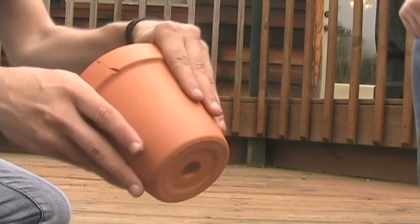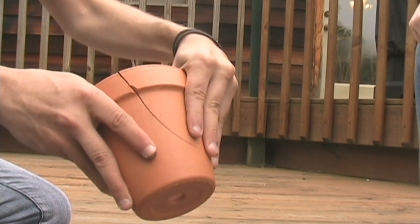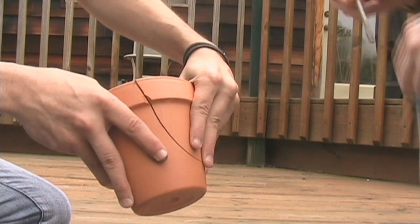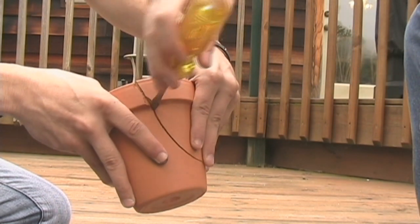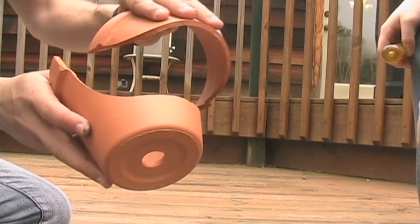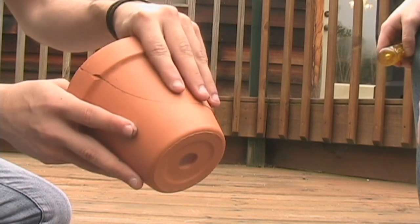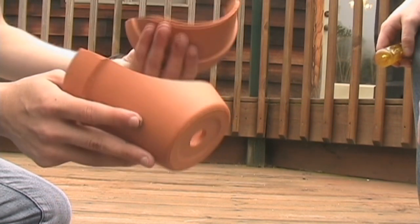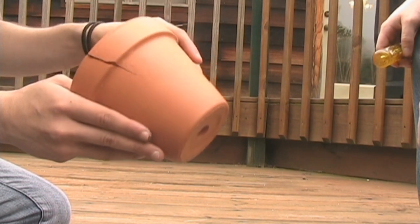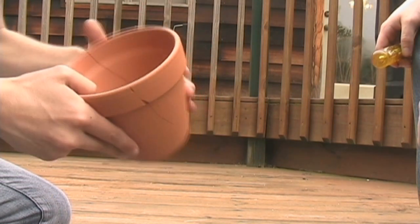This has a hairline crack in it. You could probably just break it — stick a screwdriver in there. What we're going to try to do is open up this crack a little bit more. Now we're going to try to repair this with Flex Seal, as they've seen in the commercial.